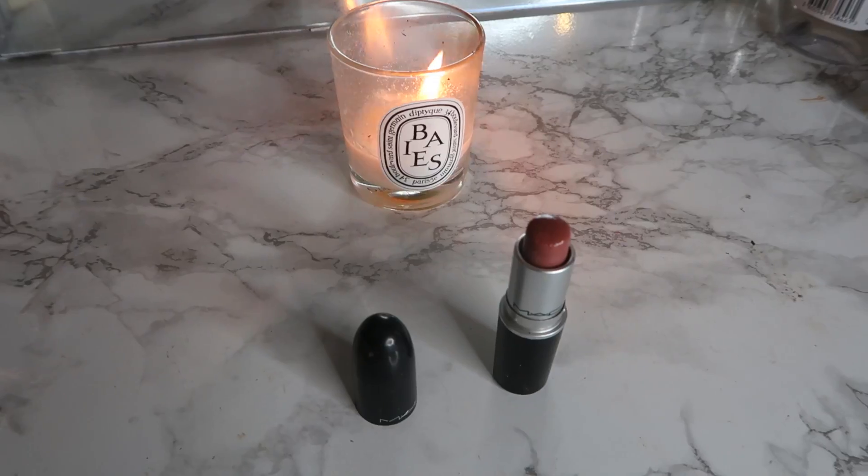For my blusher I'm using this MAC blusher, which is not actually pink — I wanted to keep it a bronzy look, so it's a really dark shade that I love. For my lipstick I'm using the color 'Hug Me,' which is an old favorite I used to use all the time.